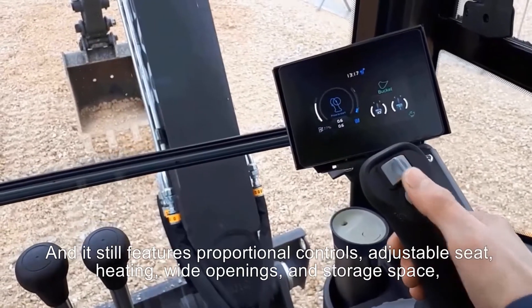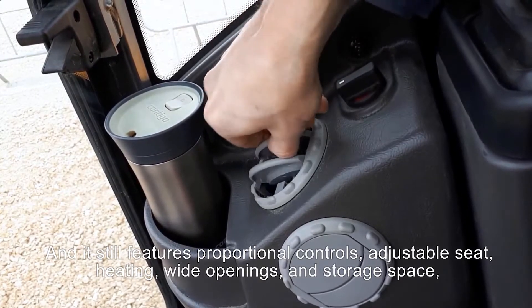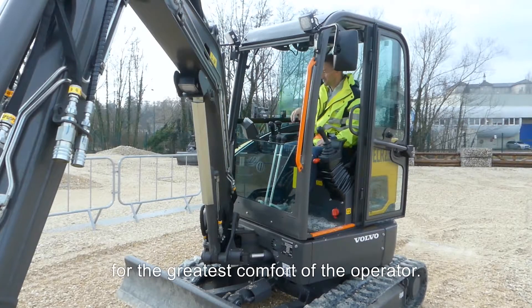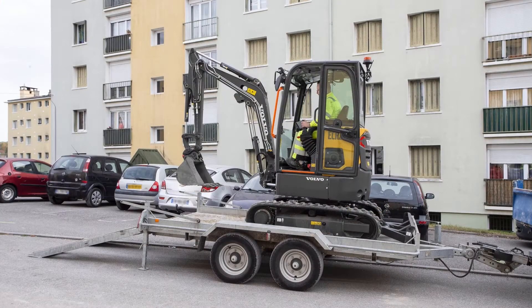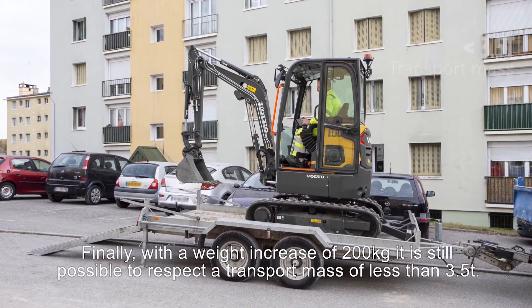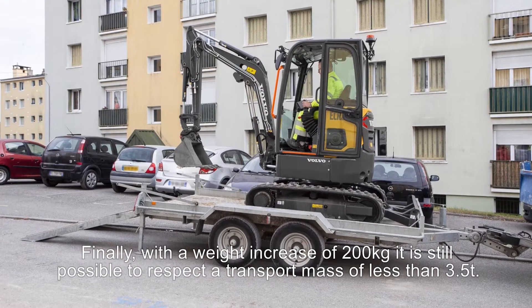It still features proportional controls, adjustable seats, heating, wide openings and storage space for the greatest comfort of the operator. Finally, with a weight increase of 200 kilograms, it is still possible to respect the transport mass of less than 3.5 tons.